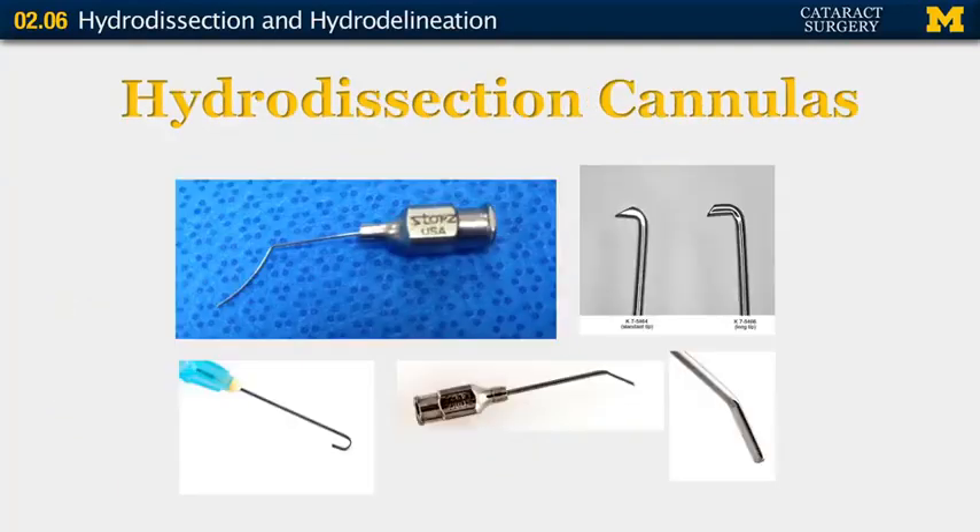This is an example of some of the cannulas. The one I prefer is the one on the lower right — a flat, broad cannula that creates a relatively wide wave of fluid.